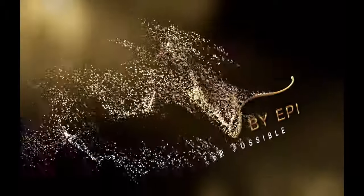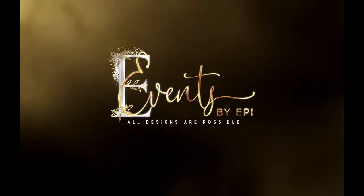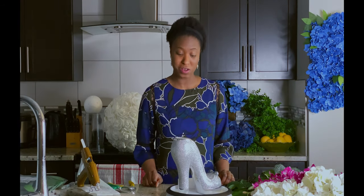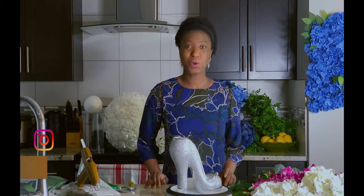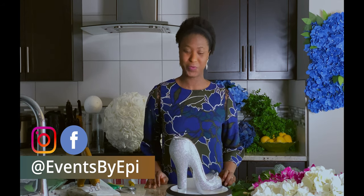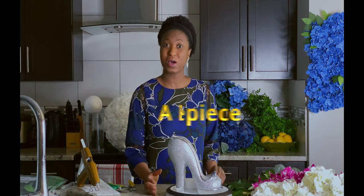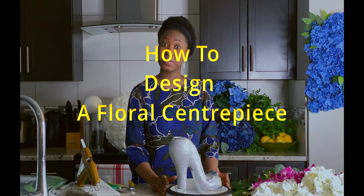Hello everyone and welcome to Events by Epi. For those joining us for the first time and those that do not know me, my name is Adiola Umar. I am the creative director of Events by Epi. If you want to know a little bit more about Events by Epi, please check the link in the description box below. Today's video is going to be part of our how-to series and we are going to be learning how to put together a floral centerpiece.